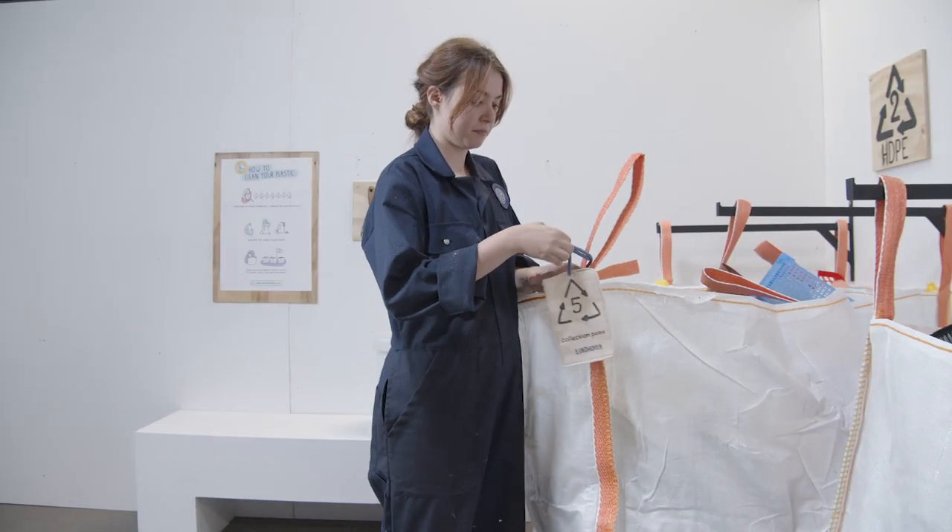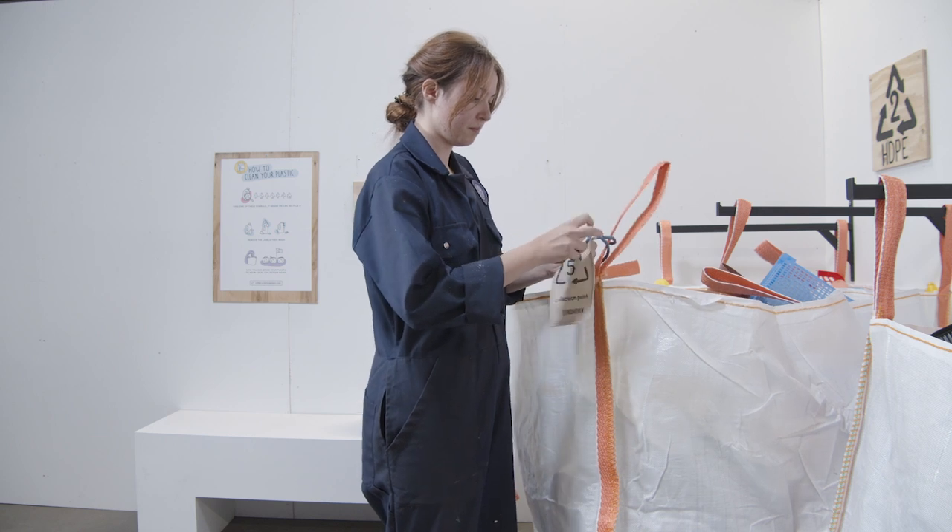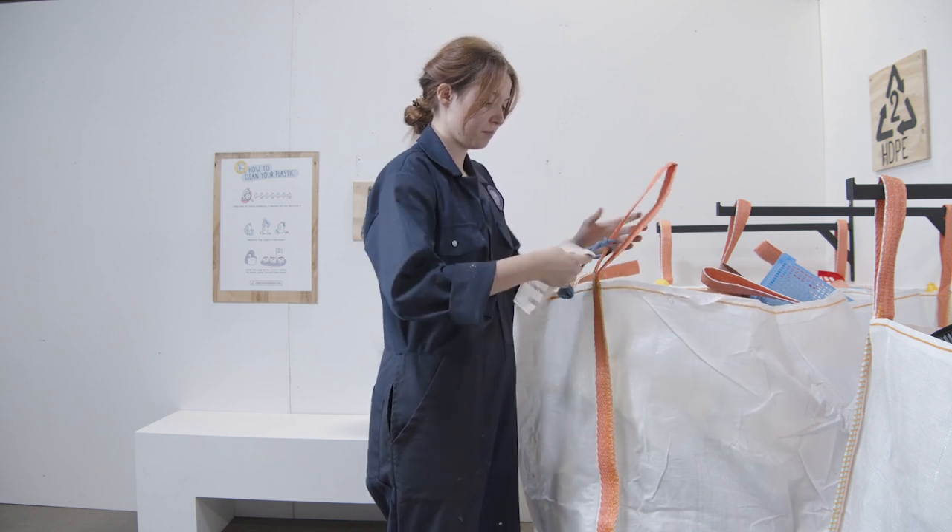Once the bag is full, put a label on it so that the workspace you pass the plastic onto knows what's inside. Make sure the label is securely attached so that it doesn't accidentally fall off in transit.